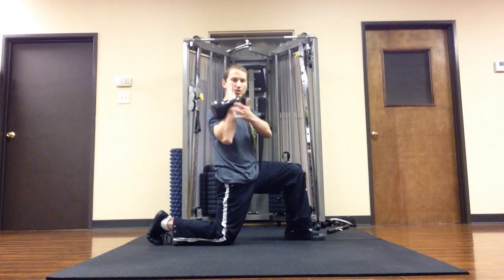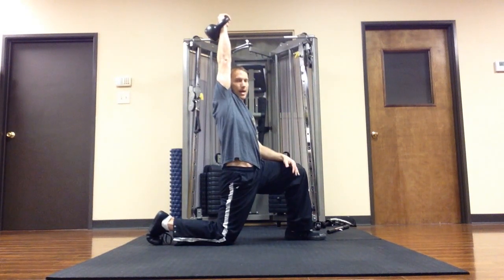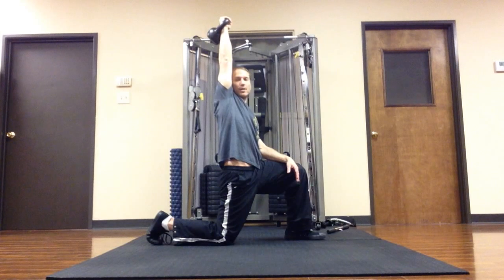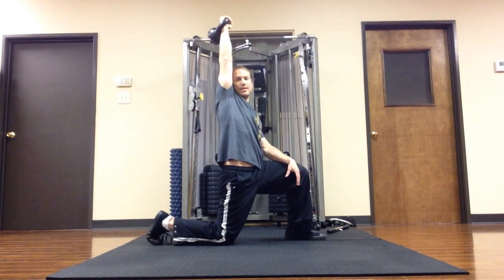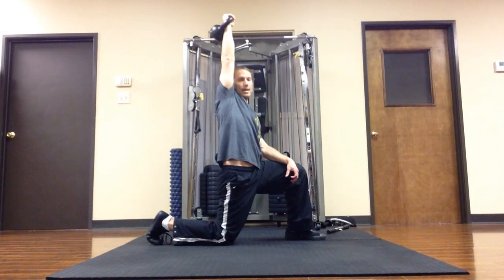My wrist is going to be straight and I'm going to press it up overhead. I'm going to lock my elbow here — and yes, I said lock the elbow, because the elbow is better able to take a compressive load than the cranium is able to take a blunt trauma. So we always want to lock the elbow when we're doing anything overhead with the kettlebell.